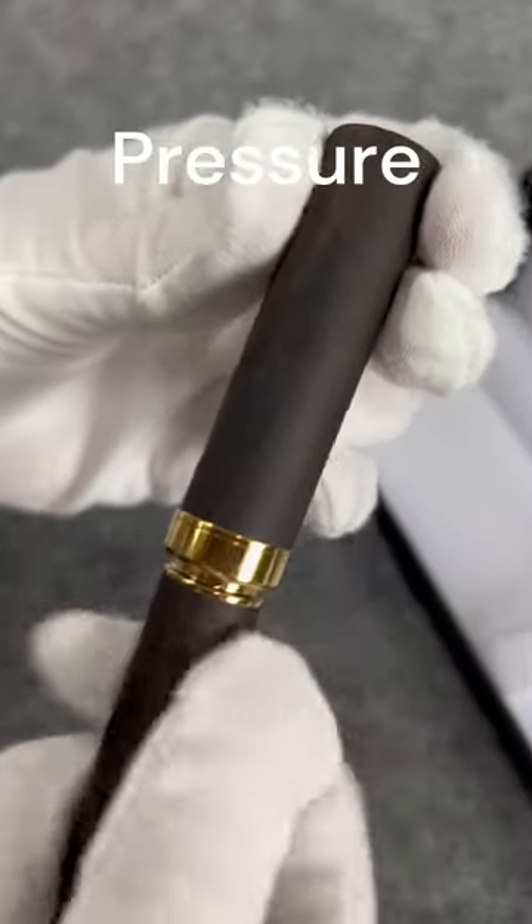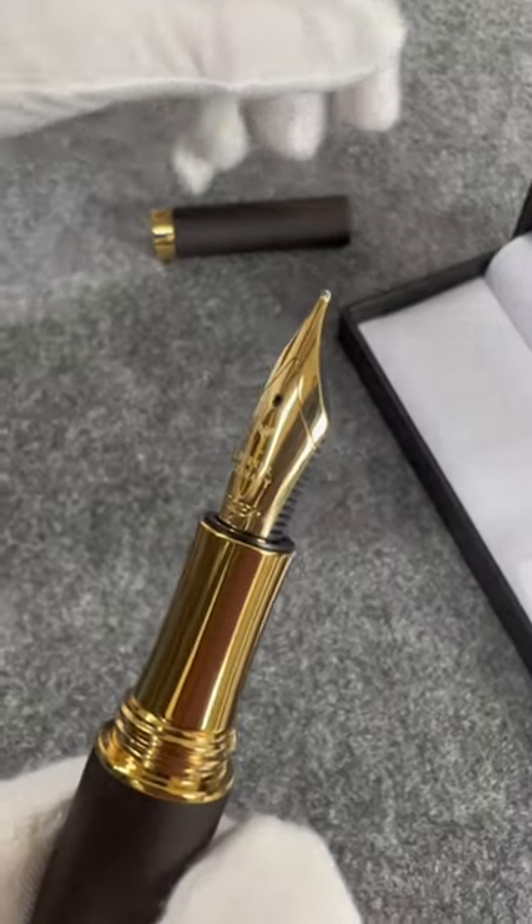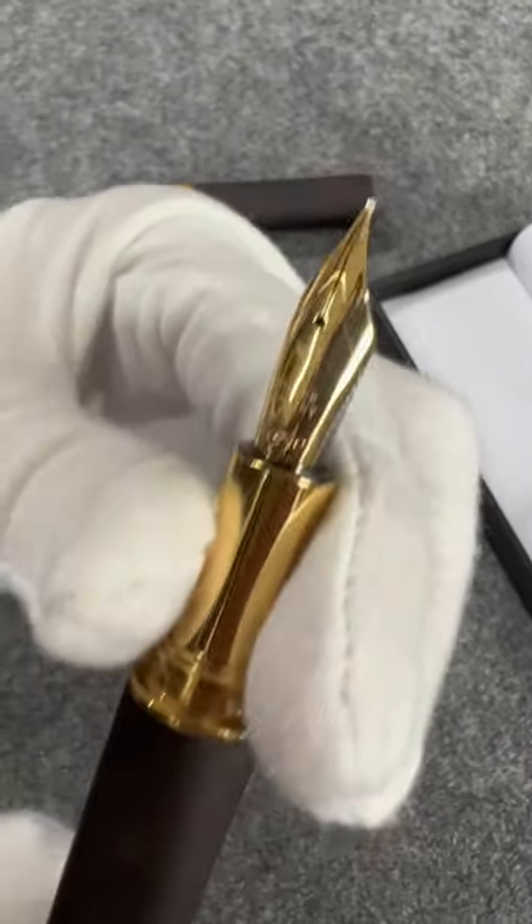Pressure: fountain pens require less pressure to write, unlike ballpoints that need more force. Level up your writing experience with fountain pens.